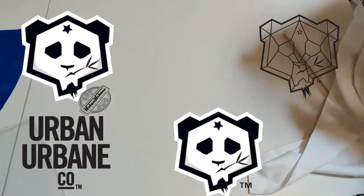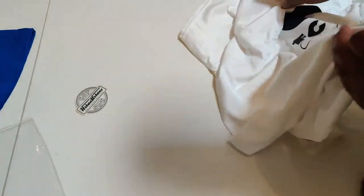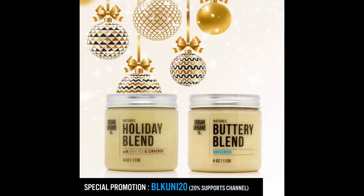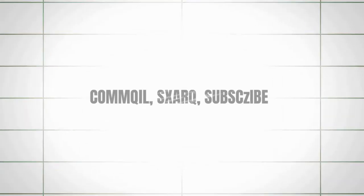Family, once again make sure you hit that link below, get 20% off your next two orders, and show some love to the people who show love to my channel. Comment, share, subscribe. Until next time — peace and blessings.